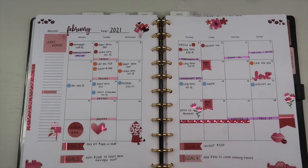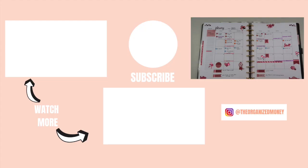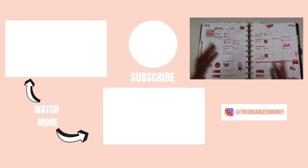And that's how I quickly set up my February budget! If you're new to budgeting, this is a really quick and easy way to get started with simple steps. I hope you'll try these steps out and let me know how they work for you in the comments below. Until next time, keep organizing your life so that you can achieve your dreams — bye guys!